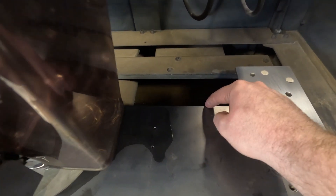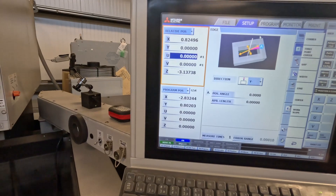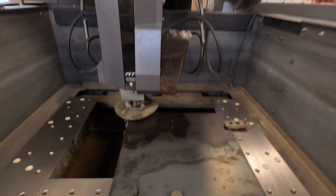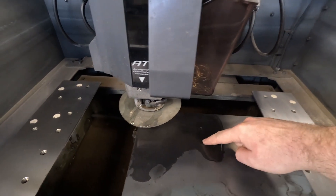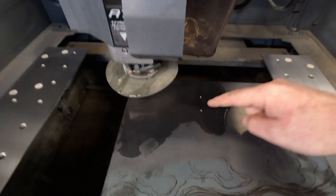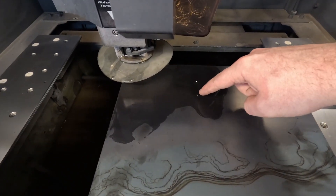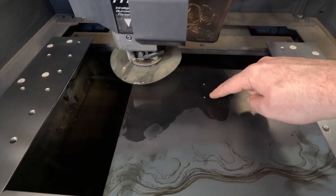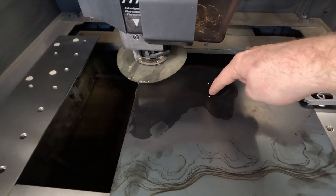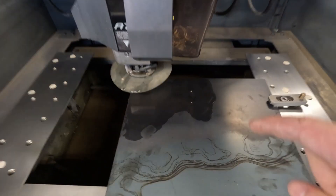Now that we've done that, I'm going to pick up this edge and set it to zero, and also pick up the back edge and set it to zero. That tells me exactly where that corner is. Based on my SolidWorks model I know where I want the hole to be, so I can cut the wire manually, move the machine over to that point, thread the wire through there, and then start my machining process.